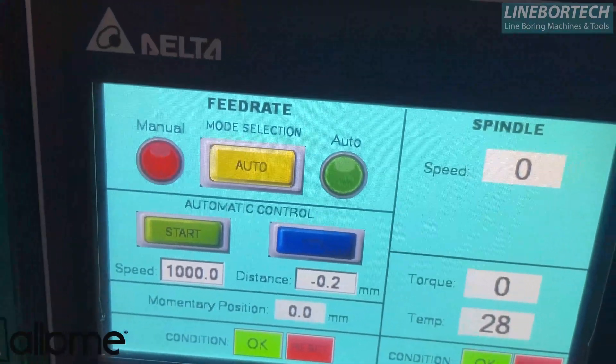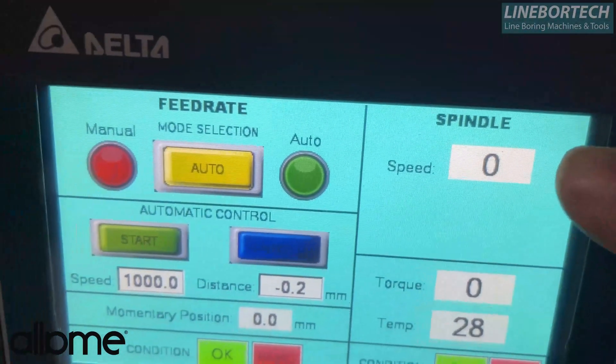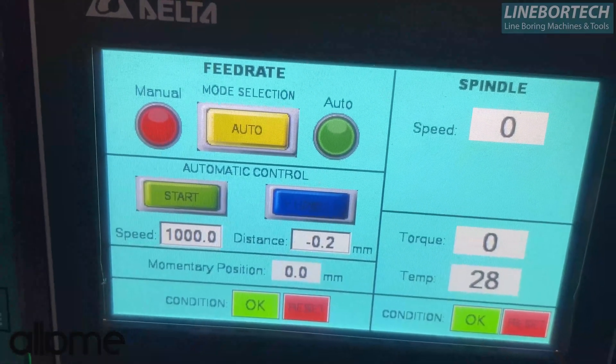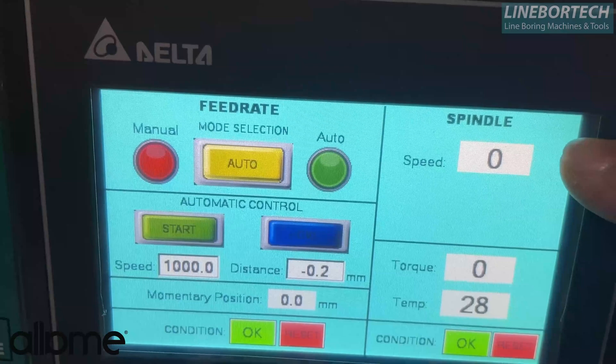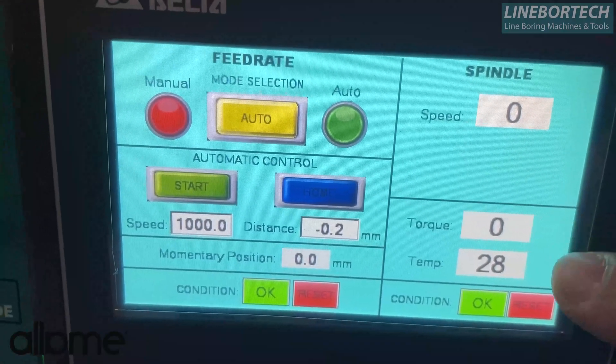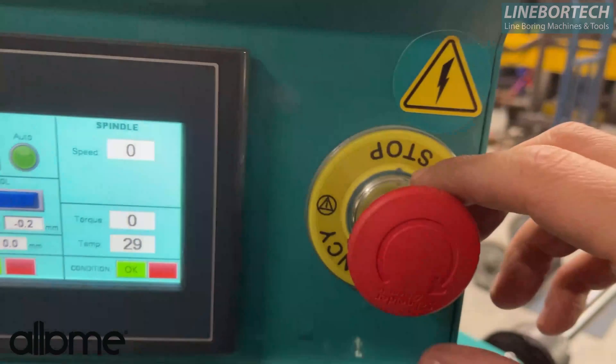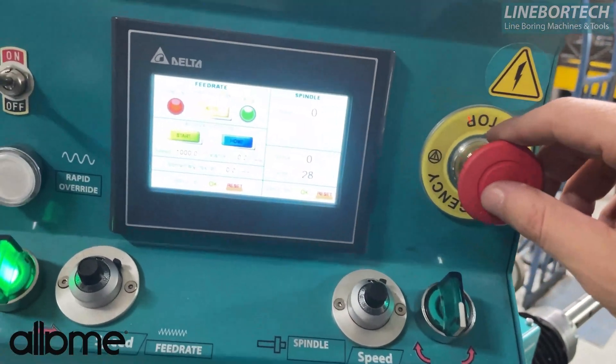This is the spindle part — we see the values of whether the turning process rotates clockwise or anti-clockwise. Our speed display also shows our torque and temperature. And we have an emergency stop button.